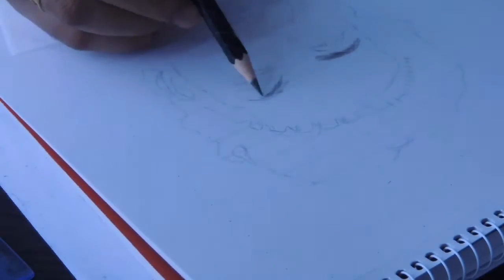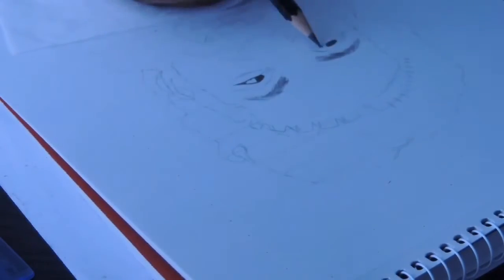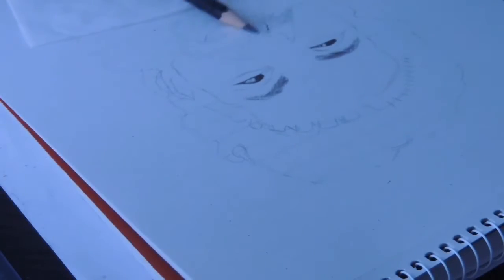Then we will go with the details of the drawing. I am using the grid line method for this drawing. The features include the face, beard, lips, and hair. We are going to show the outline with the green line.